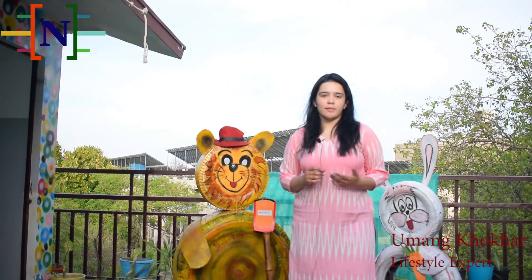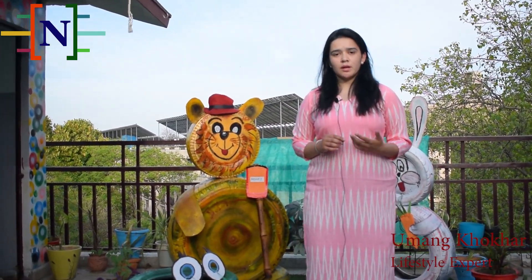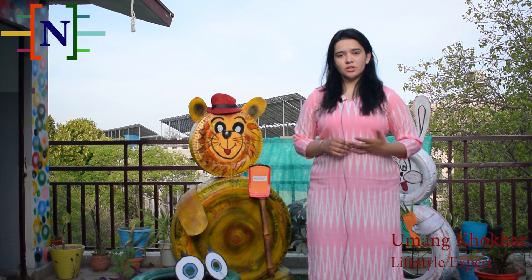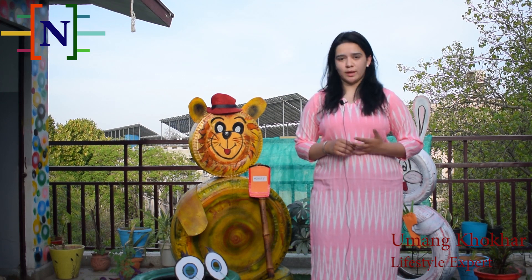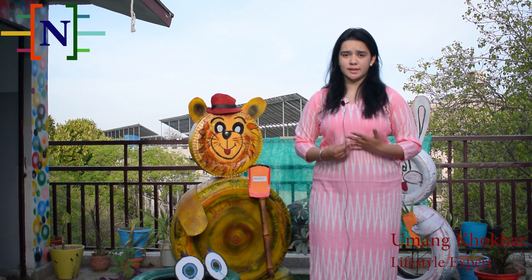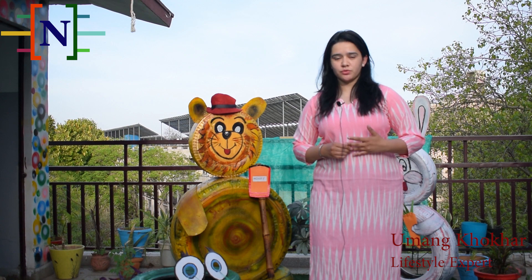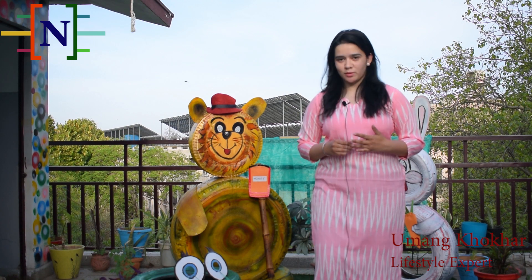Making these figures would definitely beautify your gardens and your terrace, and the kids in your home would like it very much. It is also a good way of reusing tires and you can contribute, making a little change to the environment. Thank you so much.